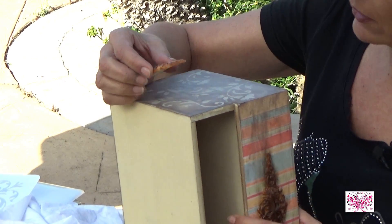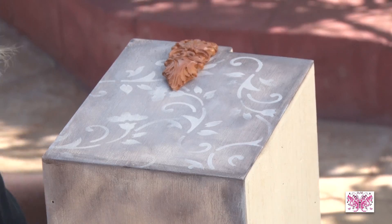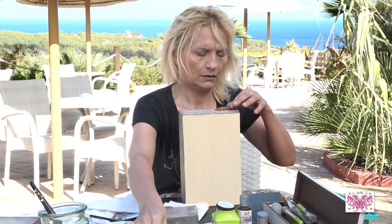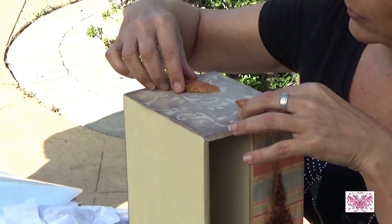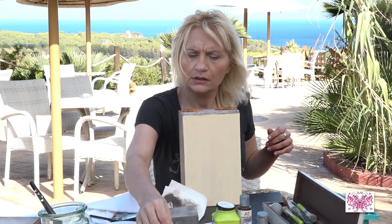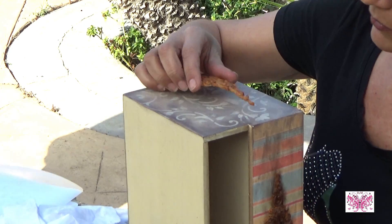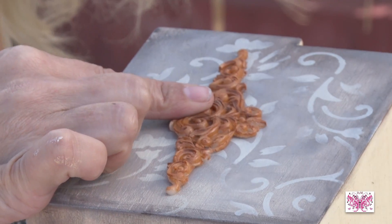Si le ponemos, por ejemplo, como si fueran unos tiradores en el lateral… ¿Así o le ponemos otro como le hemos puesto en el otro lado?